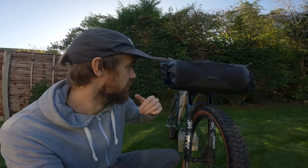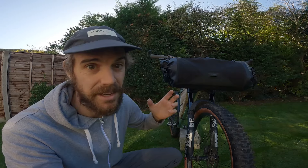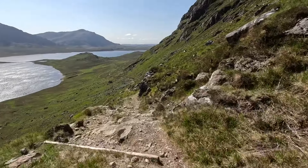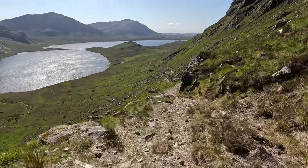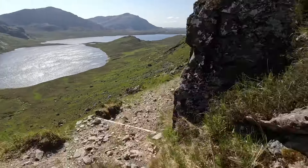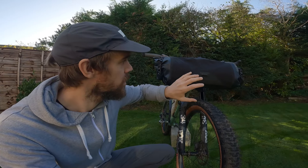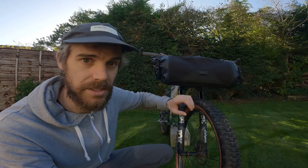I've used this on the Highland Trail and the Silk Road mountain race. On the Highland Trail there's lots of really rough singletrack, and the bag just stays in place without buzzing your tyre. On a suspension bike the fork can compress and sometimes rub the bag on the tyre, but with the X-mount system you can lock it in place and it stays solid.